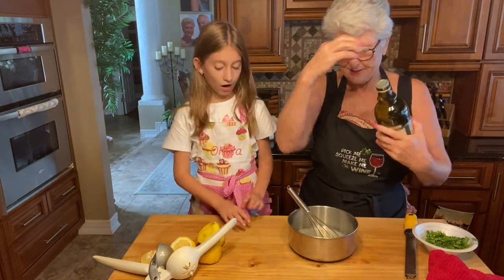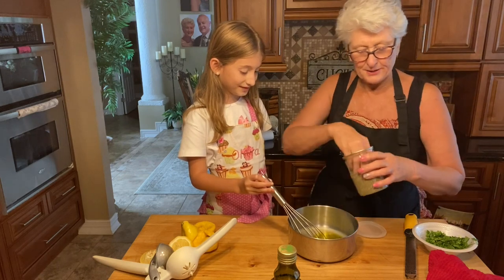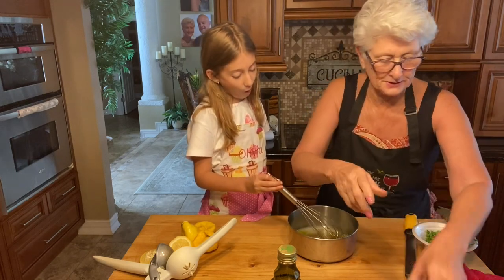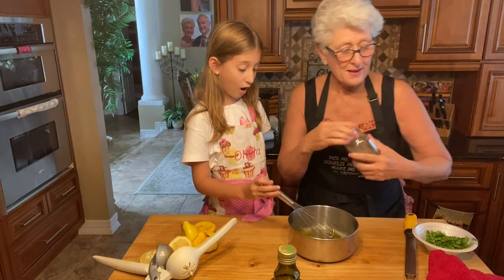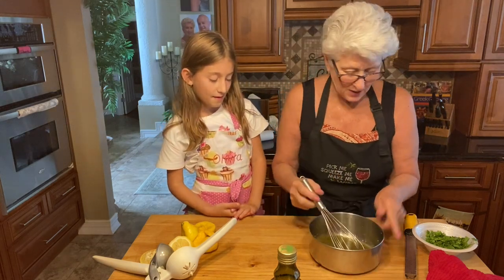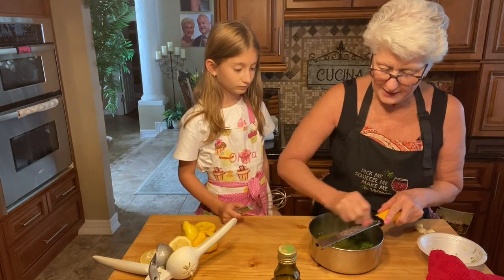Now we're going to add our olive oil — this is going to be the marinade that marinates all the souvlaki together. We're going to put a little bit of oregano and some salt. We have lots of meat there. The ingredients are going to be in the description box. We're going to use the recipe — what you see is what you get. So there's the marinade. We're also going to put parsley in there, and we're going to put grated garlic.